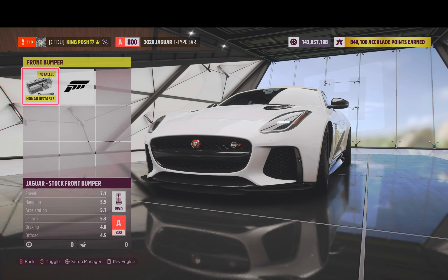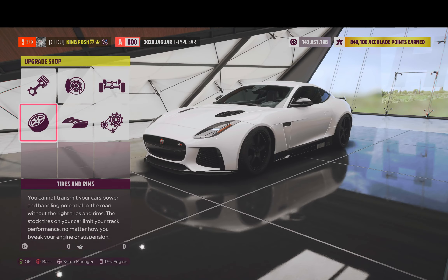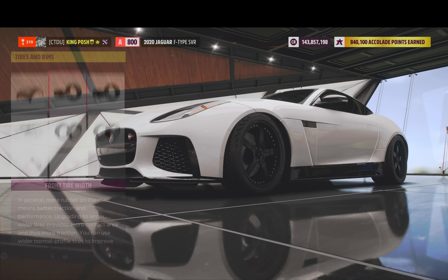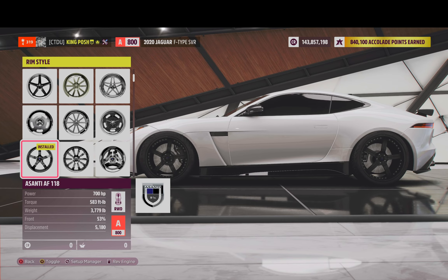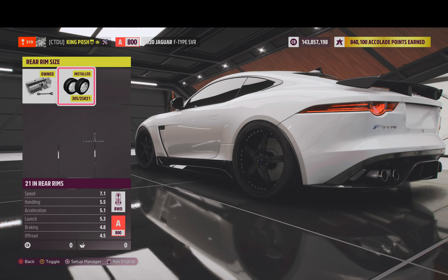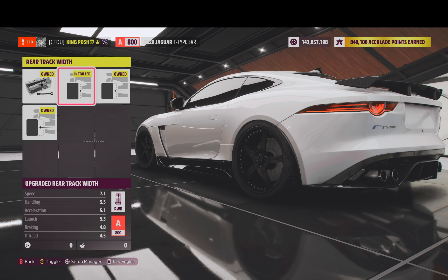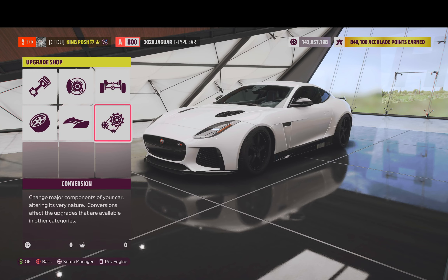Stock front bumper, stock rear spoiler wing. Got snow tire compound. Stock width in the front, stock width in the rear. We are using a heavier rim so I can get all that extra power in this vehicle. We've got 20-inch rims in the front and 21-inch rims in the rear. Just stock track width in the front and the first one over on rear track width in the rear. Everything to keep it in the A-class range — messing with anything else would push it up.